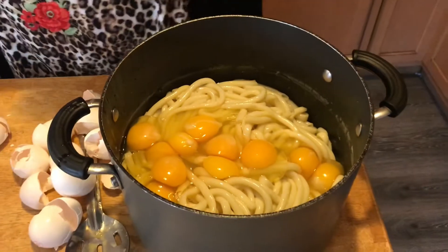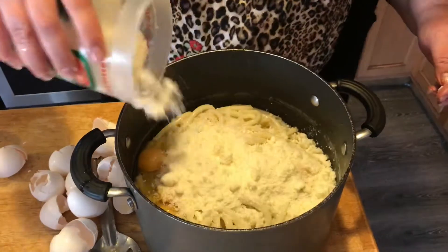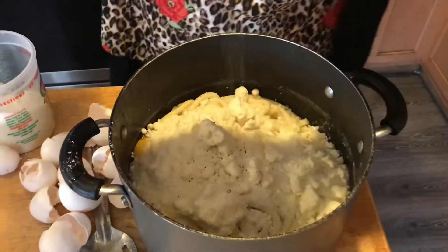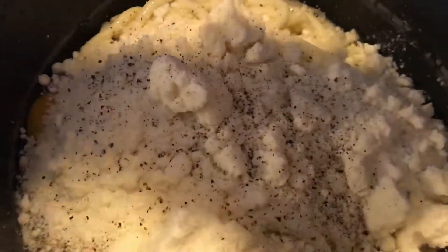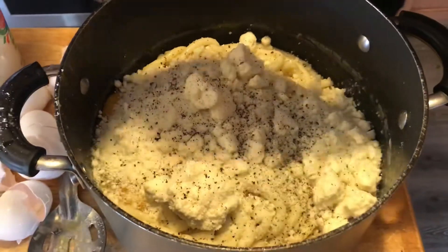Then we're going to add a lot of cheese — more the better — and a lot of black pepper. This is an ingredient that you want to taste in there. You really want to speckle it. I'm going to say a good teaspoon or two.